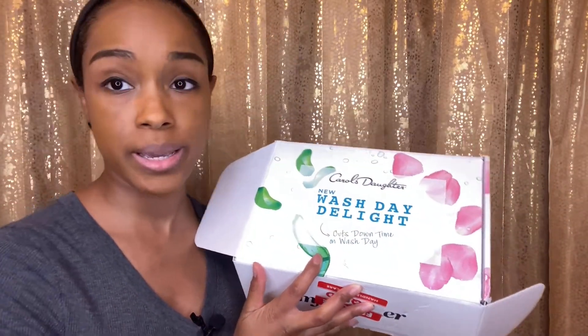And then this one is the conditioner — a jelly-to-cream conditioner. Can't wait to try those out. Apparently on the box it says it cuts down time on wash day. I don't believe that, but I gotta see — I have a lot of hair on my head, so we're gonna find out.